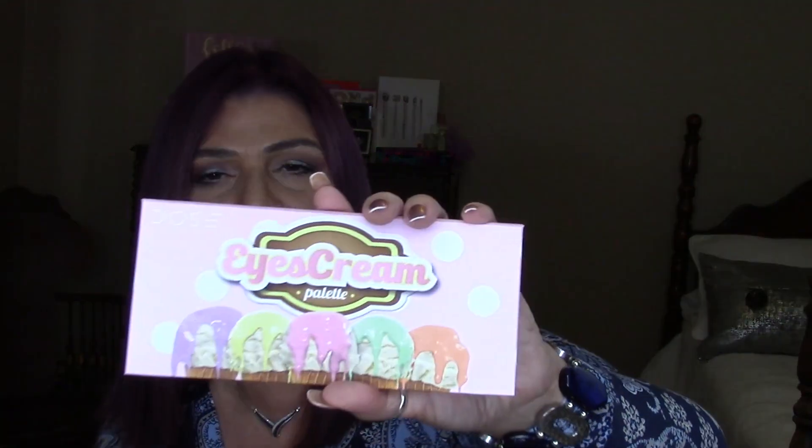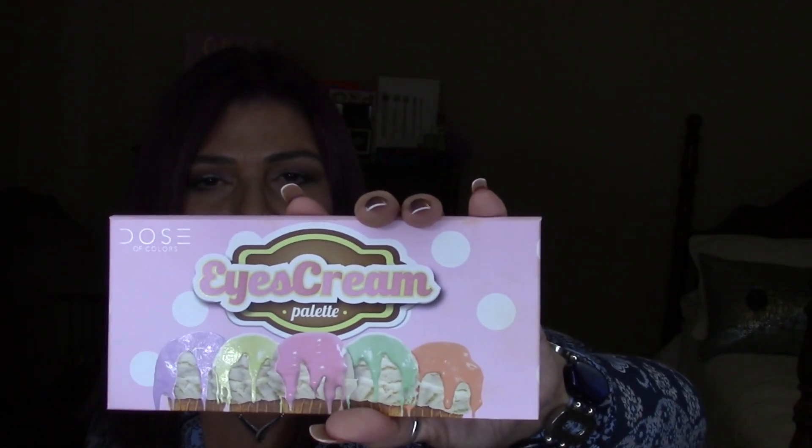Hey, it's Marlene, welcome back to my channel. Thank you so much for joining me today. On Monday I had this look on my eyes and I had a few questions about what I had used, and someone asked me if I could do a tutorial on it — so that's what I'm doing today. I used the Ice Cream palette by Dose of Color on my eyes.